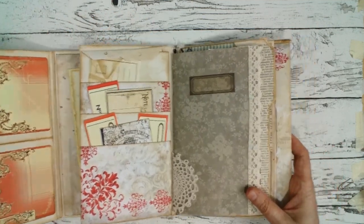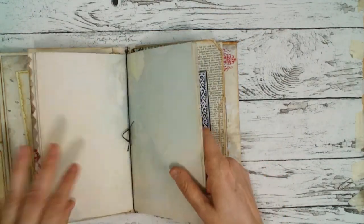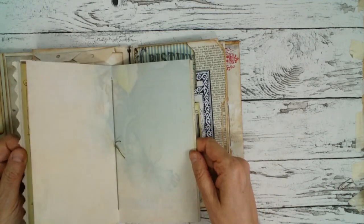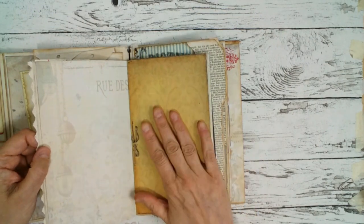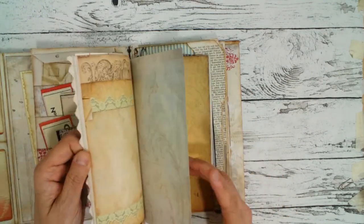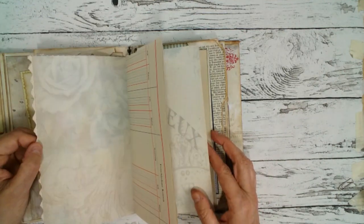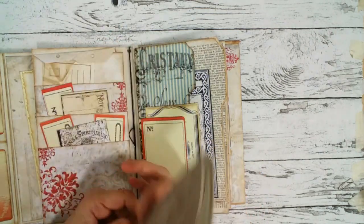And here we come to the second travel journal, which is more elegant but also not embellished — just plain pages, also with pretty notebook pages from one of Eva's kits. Some papers were also from Victoria Designs, but these faded images are all from Eva. I also put some coffee dyed papers in there and vintage ledger. And a little bit of lace here.